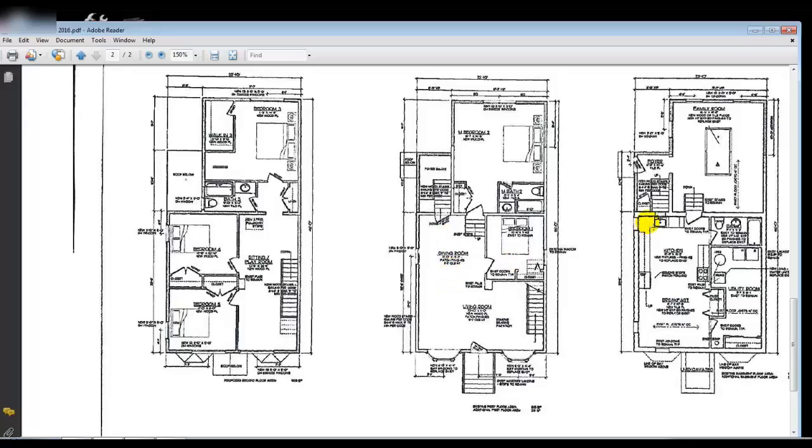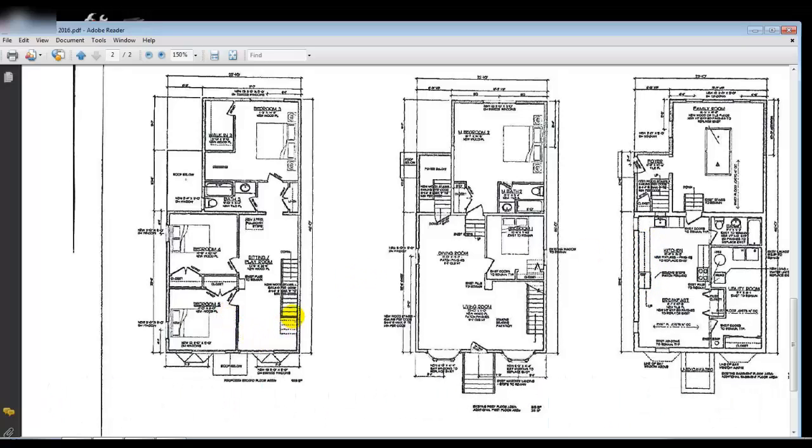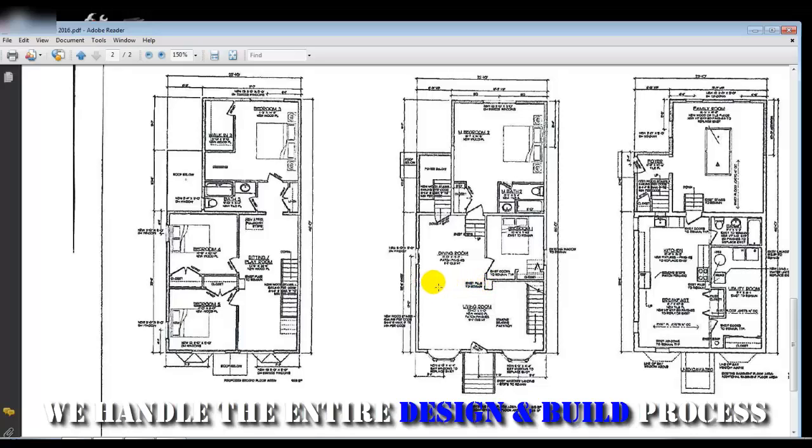There is currently a staircase in this area that we're going to be taking out, and we're moving a brand new staircase over to the right side of the house. When you go in the front door, you can go into the living area. The whole first floor is going to be opened up, and the new staircase is going to be an open staircase on the left side with all spindles.